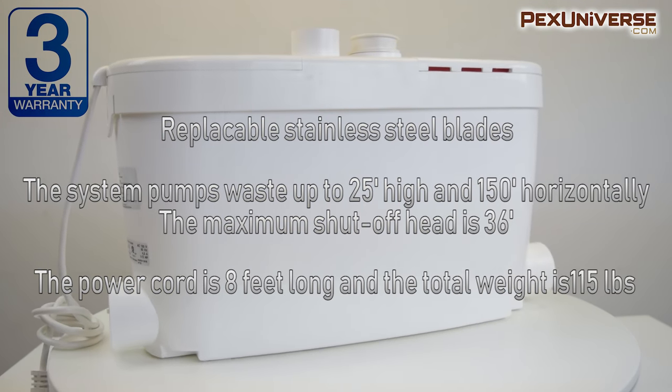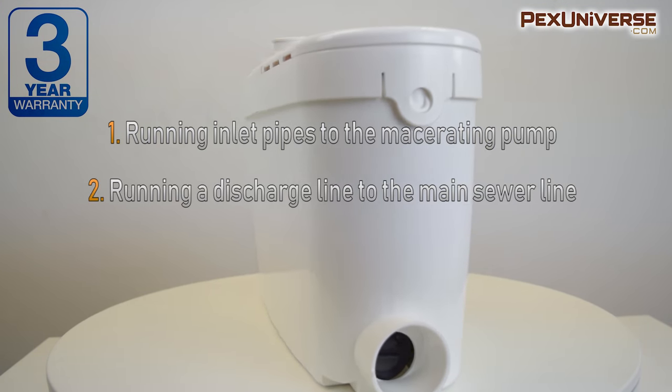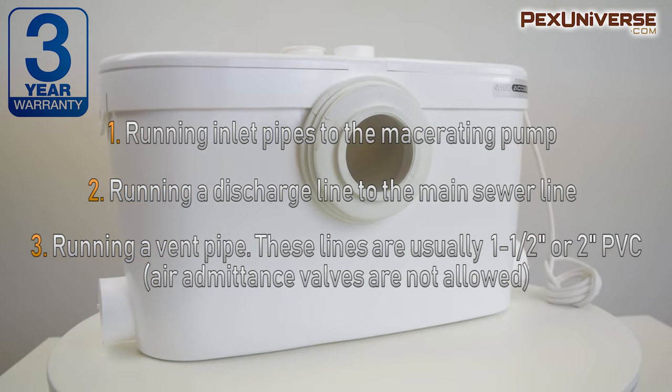Installing the macerating toilet system usually requires three steps: first, run the inlet pipes to the macerating pump; then run a discharge line to the main sewer line; and then run a vent pipe, which is usually one and a half to two inches of PVC.